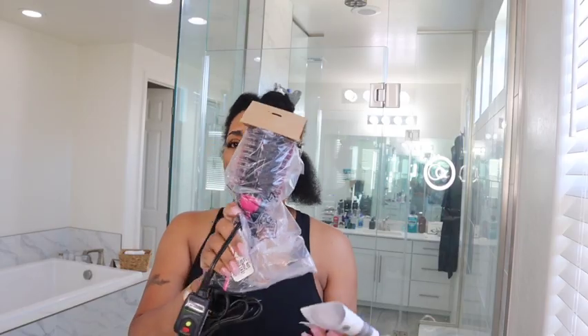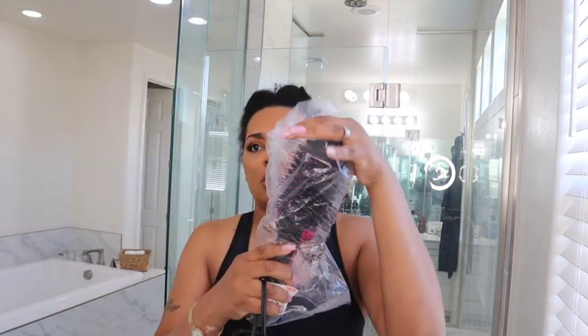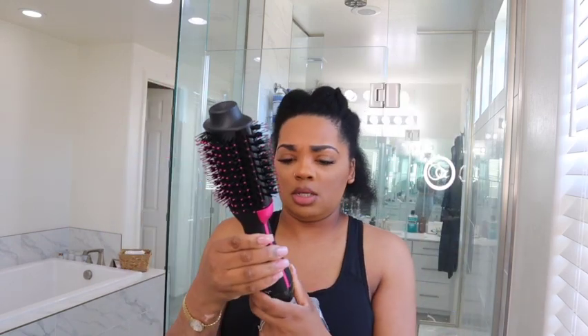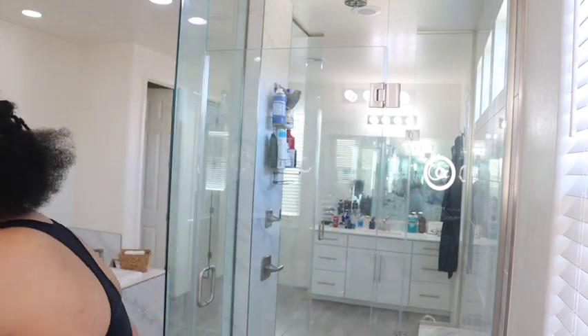We literally toss the packaging aside. It comes with a little insert showing you how it works, the multiple settings, and all that. It looks really cute so far — but we need to see if it not only looks cute but actually works. We don't need a dryer that looks cute but doesn't do anything.